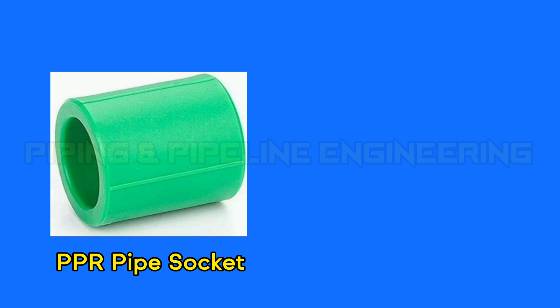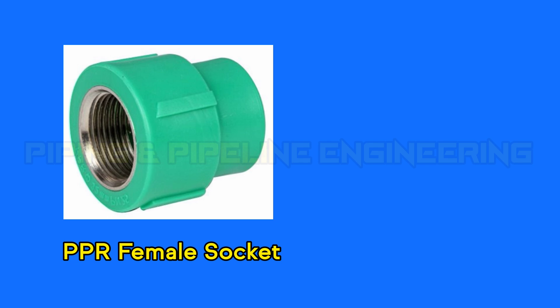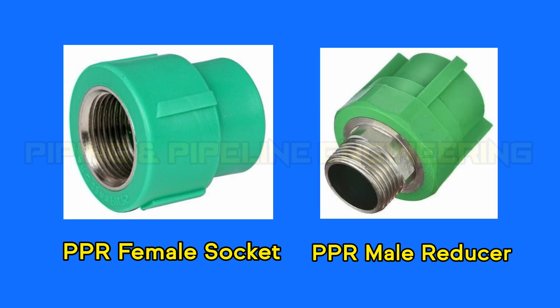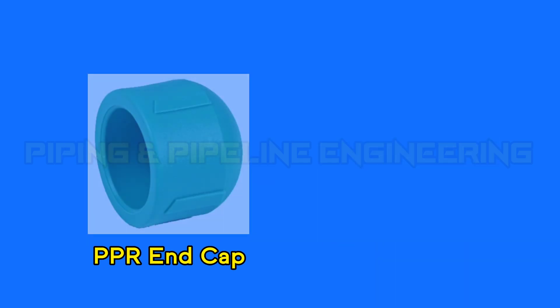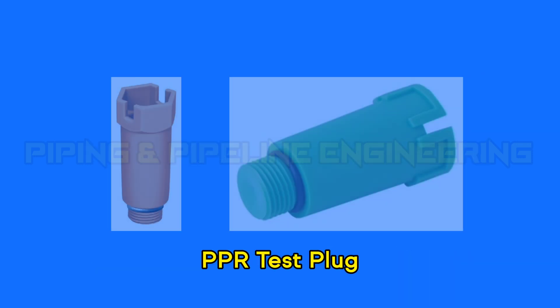PPR pipe socket. PPR pipe reducer. PPR female socket. PPR male reducer. PPR end cap. PPR threaded end cap. PPR test plug.